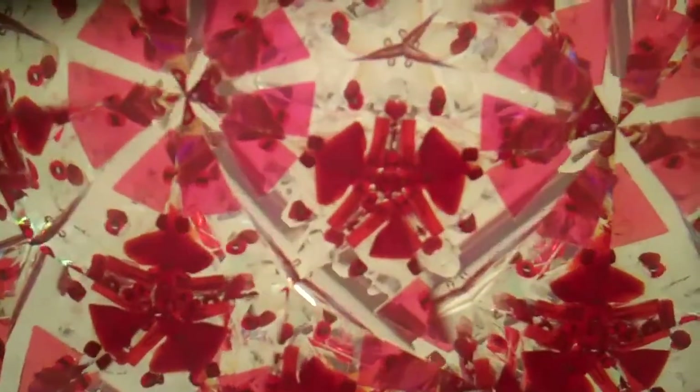Hello, I'm Jean at Kaleidoscopes2U and the interior images you're seeing right now are from the Ruby Kaleidoscope, handcrafted by Sue Rio.